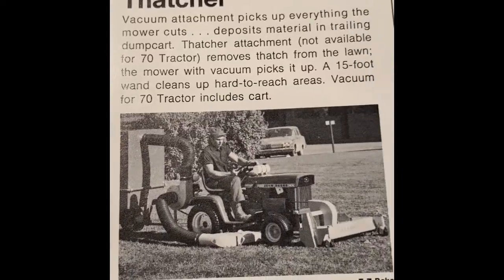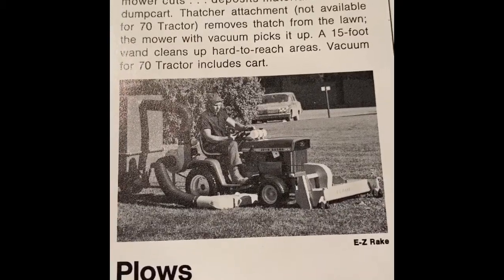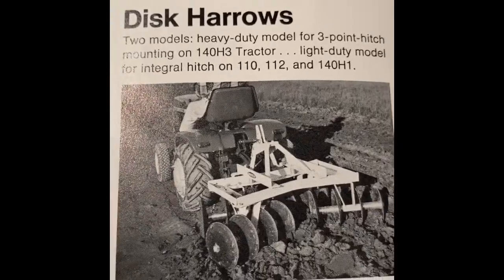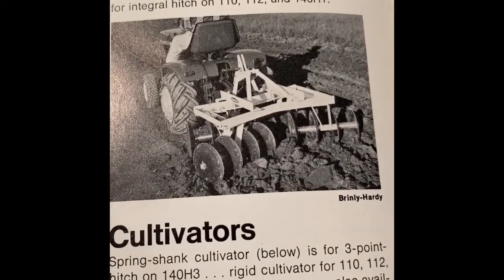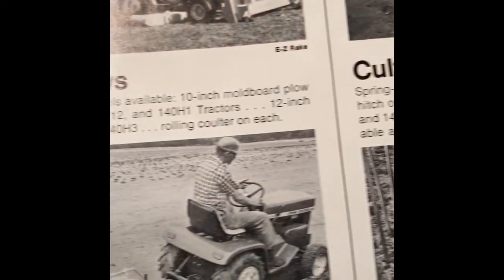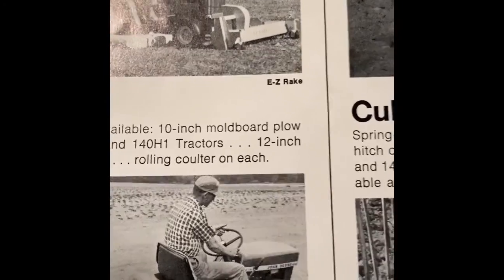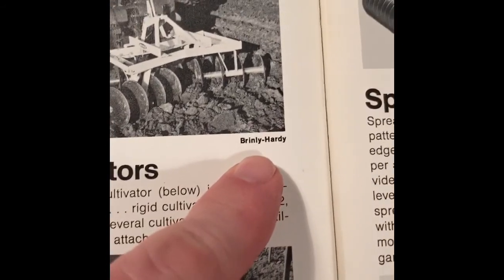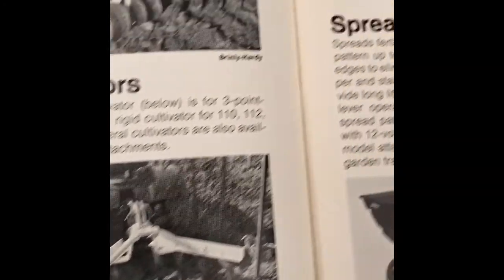Vacuum and Thatcher system — probably quite pricey back in the day with all that's going on there. Disc Harrow with three-point mounting on the 140 H3, and light duty for the other models. Cultivator. Plows. And right here they do have the manufacturer listed for some of these — Bentley Hardy for quite a few of them.